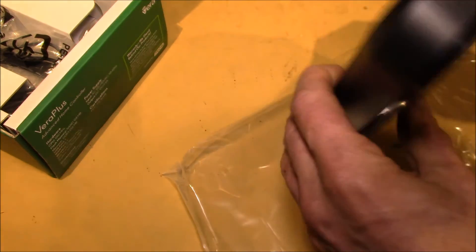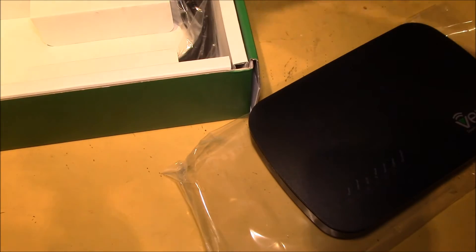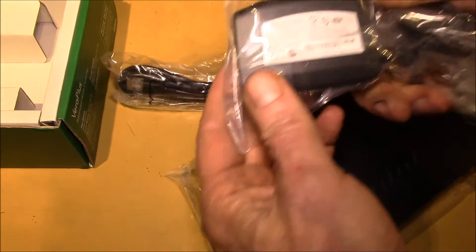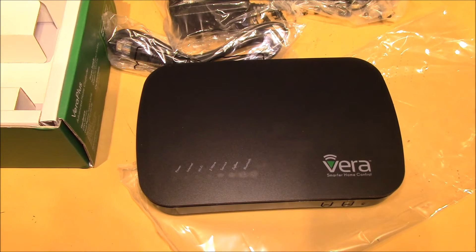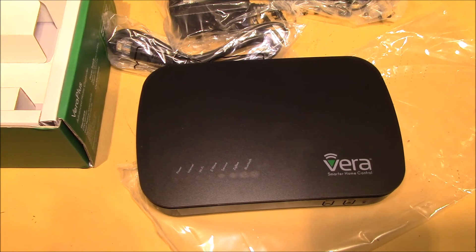That's about it for the unit itself. As for what comes in the box, we've got an Ethernet cable and a little power supply, just like the Vera Light. So that's good. I need to find a place to plug this in and we'll see if we can get this up and running on my network.